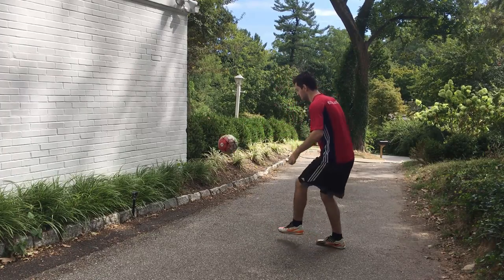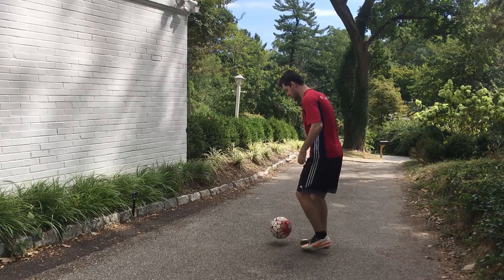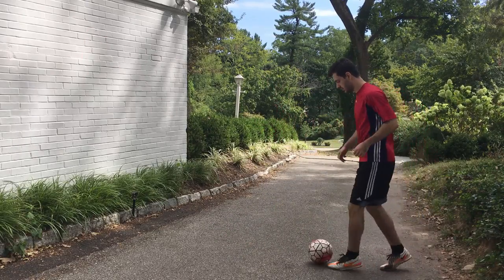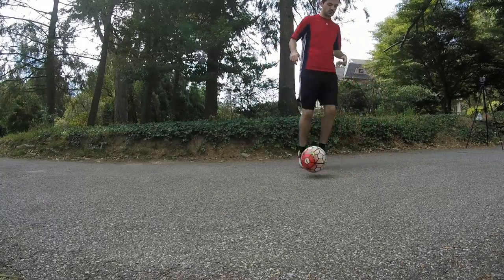Now I'm doing my left foot — just hitting it up and bringing it down nicely. You are going to need a wall for this, but that shouldn't be too much trouble. Kicking against the wall is such an incredible way to improve, and you'll get a good glimpse of that during this routine.